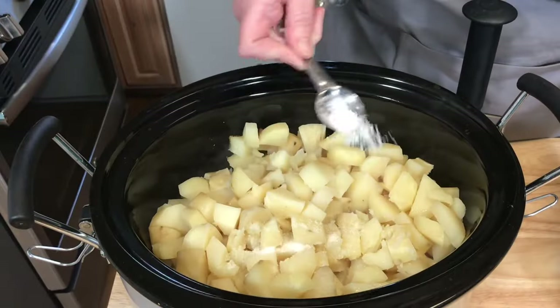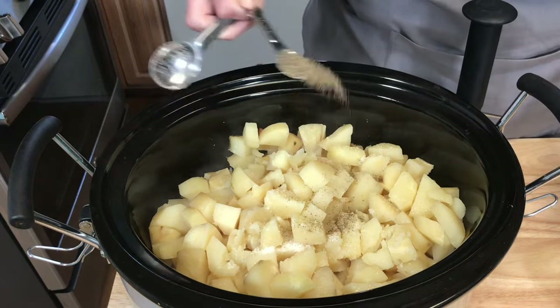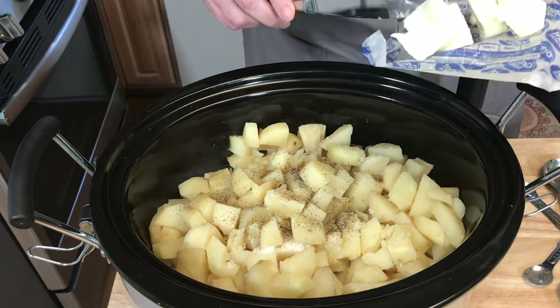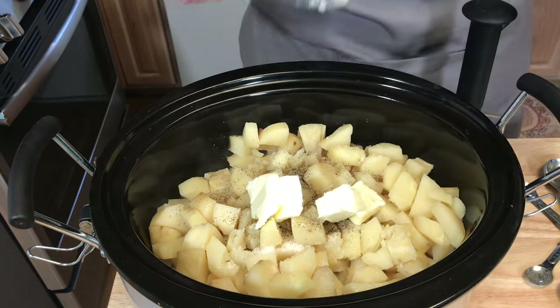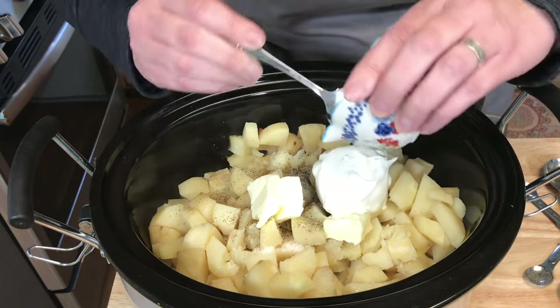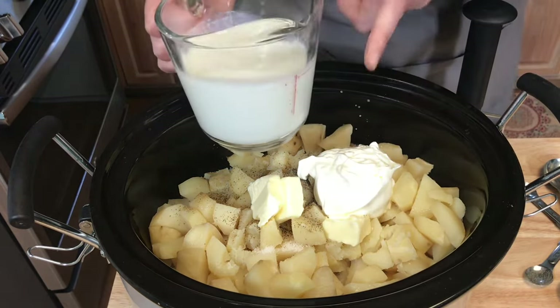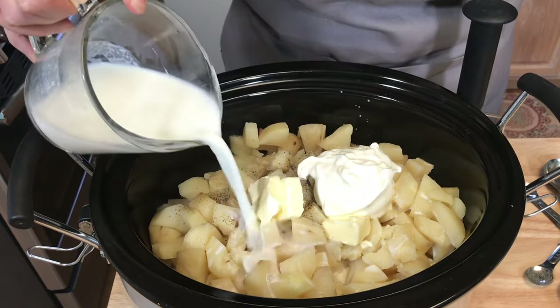I'm going to add one teaspoon of salt and a half teaspoon of black pepper. I'll add the other half stick of butter — so four more tablespoons of butter — then half a cup of sour cream. I have about one and a half cups of warm milk, which I'll add just a little bit at a time.